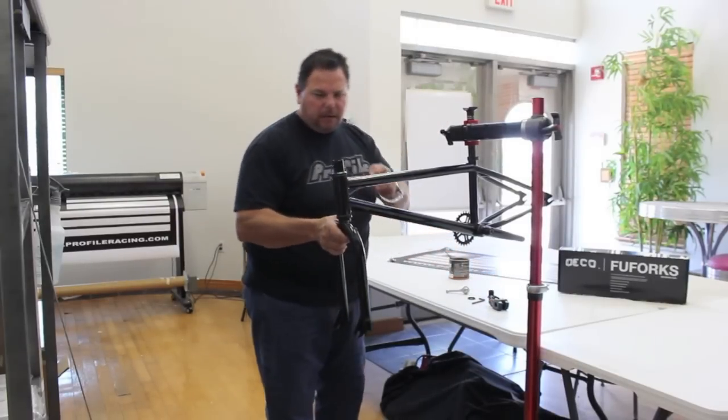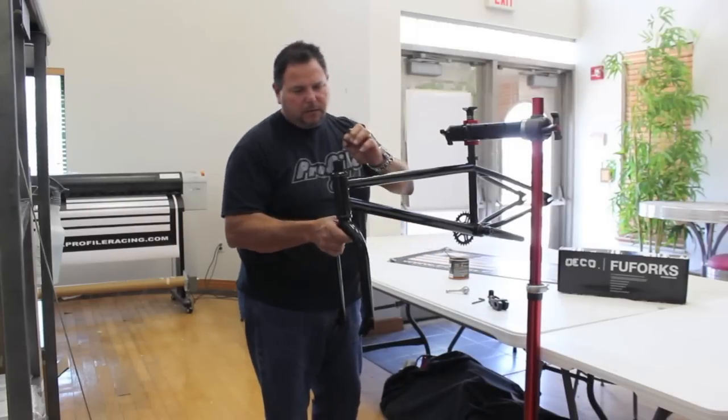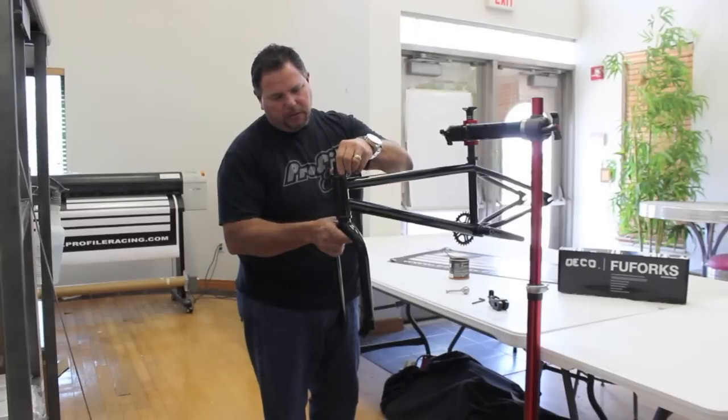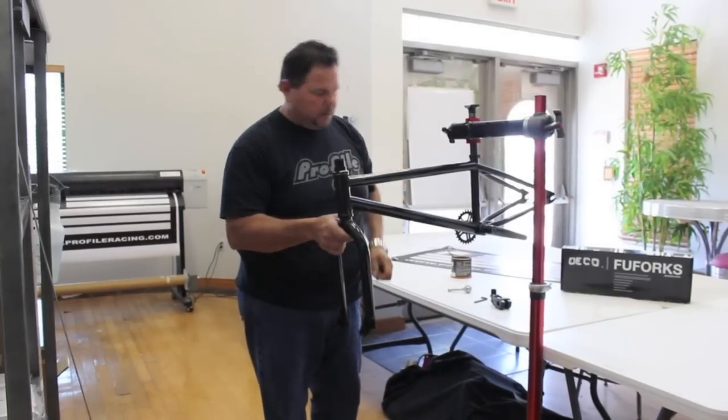Then, depending on your riding style, you either have a thick washer or a thin washer. We're going to go ahead and install the thick washer on the bottom, and we'll hold on to the thin washer for just a moment.